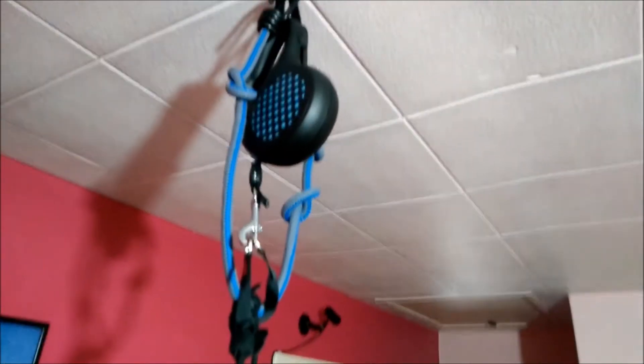I just thought I'd post this video to show you a cheap setup to effectively keep your cables from wrapping around you while you're using the Oculus Rift. I've got two dog leads fixed to the ceiling.